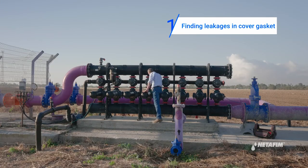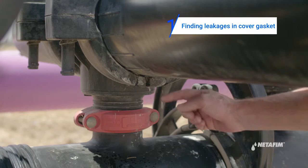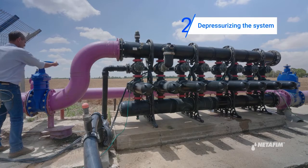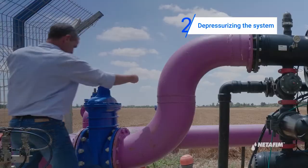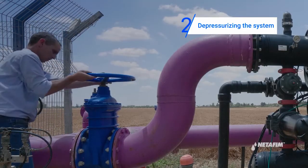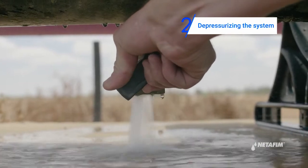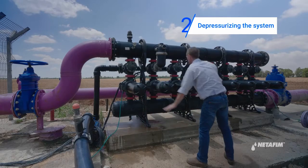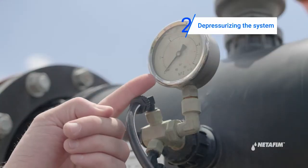You might find a leakage in the cover gasket. If you face such a problem, proceed with the following steps. First, release pressure from the system by closing the inlet main valve and opening any downstream valve. Make sure the pressure gauge is on zero.